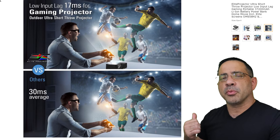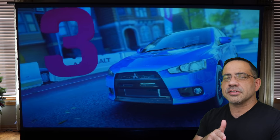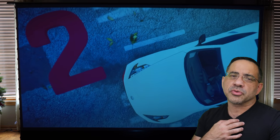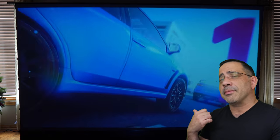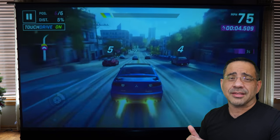From a gaming perspective, the projector performed relatively well at 17 milliseconds, but I would not consider this a gaming projector for someone who's really into first-person shooting. For a game like Asphalt, it did relatively well — I had no complaints and didn't really notice any kind of latency.